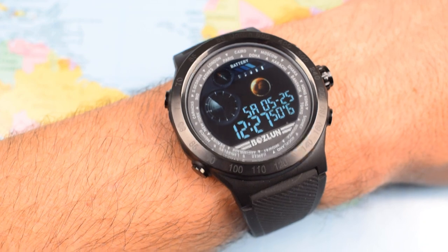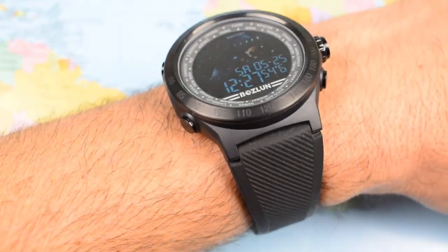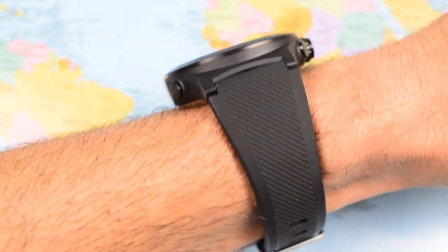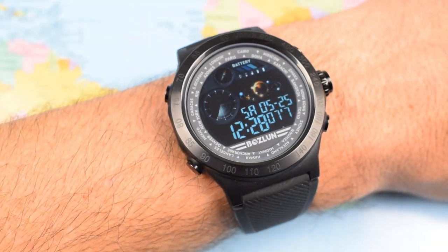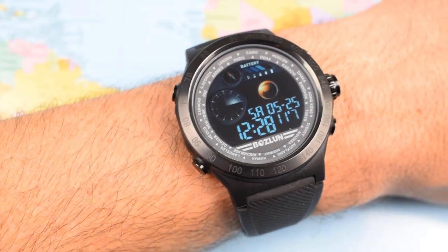Let's have a look at it on the wrist. Not a small watch, that's for sure — but not super thick, and only 75 grams with a very comfortable rubber strap. I think this one doesn't do too badly for itself. You're not going to get the earth for 45 US dollars — you'll have to accept a bit of compromise in terms of packaging — but I think it's still pretty wearable.